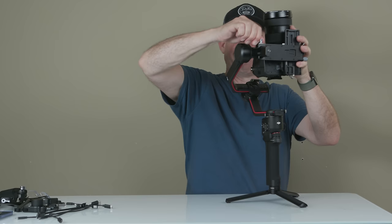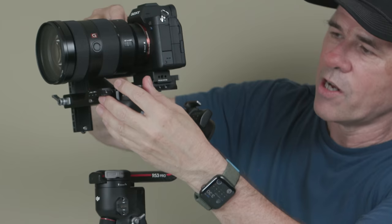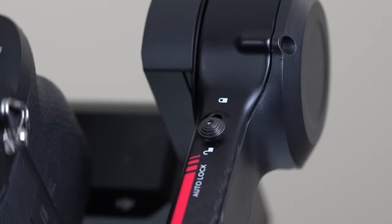With the tilt motor still unlocked, take the side here and loosen that. Now we're going to use this little tension wheel. One thing you'll find is sometimes when you loosen it, it'll run away. So don't loosen it all the way off — keep just a little bit of tension there. Now we can adjust this and get a nice balance without it rolling away from us. What you're looking for is to be able to tilt it without the camera moving. Lock that in.